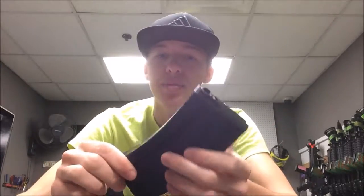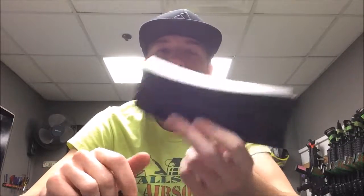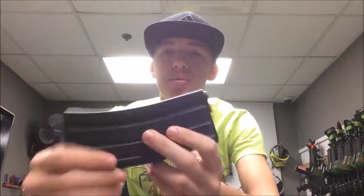These mid caps do hold 140 BBs — that is what they are advertised to hold. I'm not exactly sure if they actually go up to that many. Personally, I probably wouldn't fill them to the max because that is just going to put more wear on your mid cap. I would probably just fill them 100 to 110, something like that — just a good middle number.